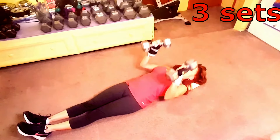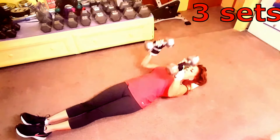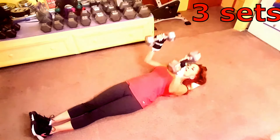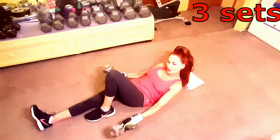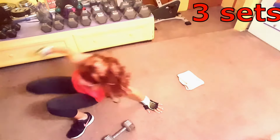When you train on the floor like that it's actually harder, and you're going to activate more stabilizing muscles in your chest. All right, now roll on up.